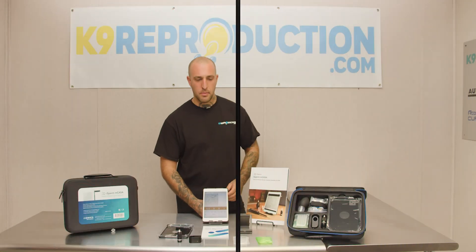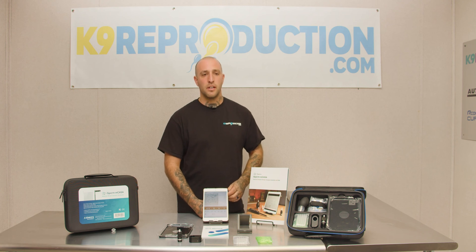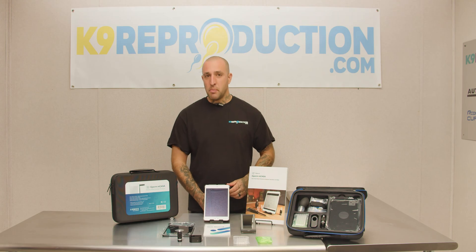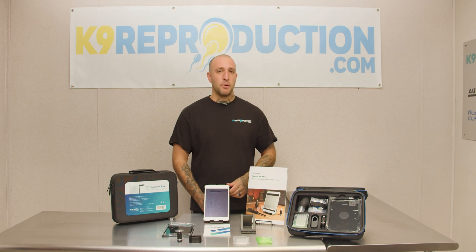When it comes to semen analyzations, there's really nothing better on the market for fast, accurate and reliable results. AdMix is really setting the standard for compact, easy to use and cost efficient. To learn more about the iSperm system, visit us at kdenreproduction.com.